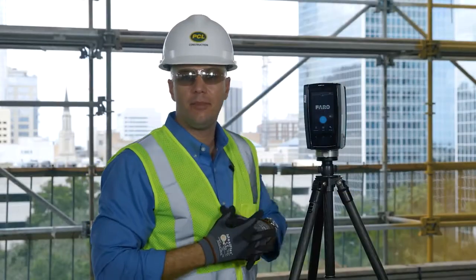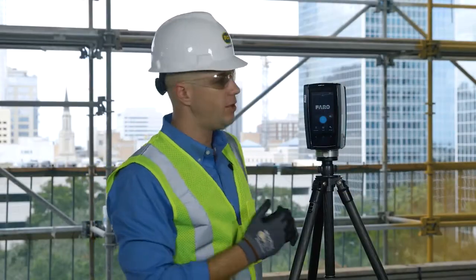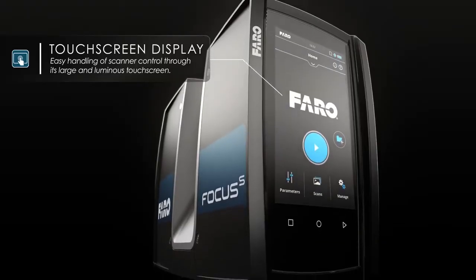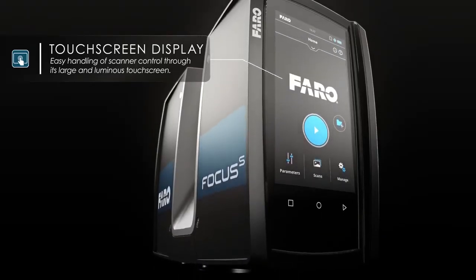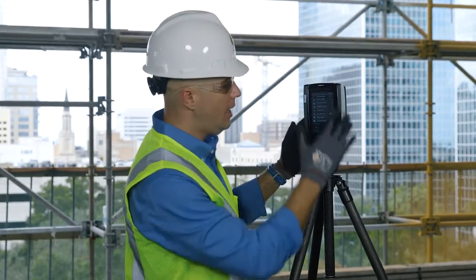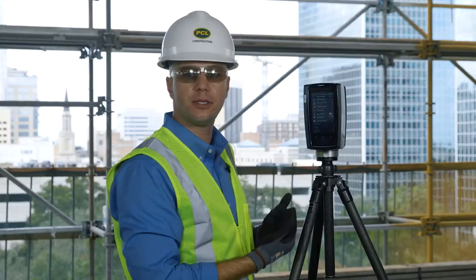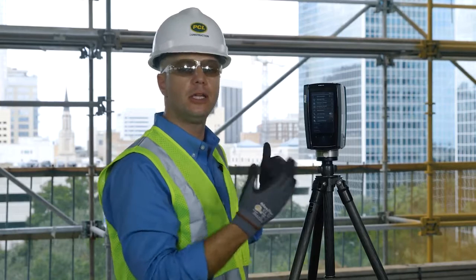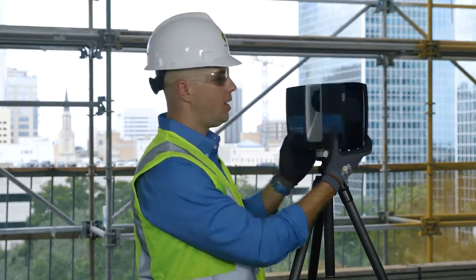One of the most obvious upgrades to the new Ferro Focus S350 is this larger and luminous touchscreen display. Here the operator has full ease of use in adjusting any sort of filters, parameters, or file structure inside of the laser scanner itself. This luminous display also has the ability to adjust between a dark and bright feature to make it easier to see out in direct sunlight.